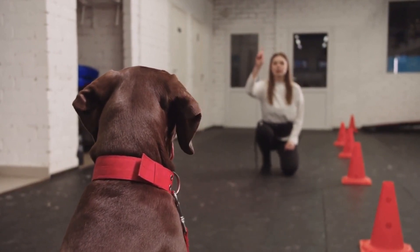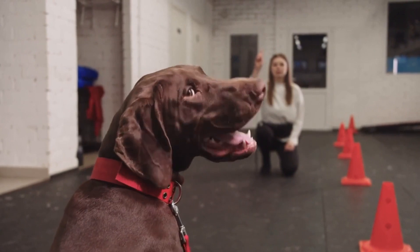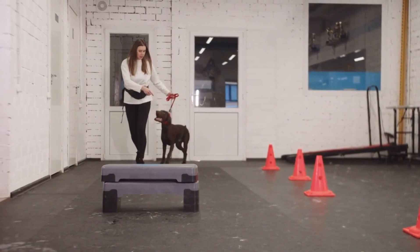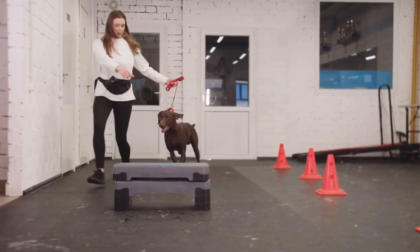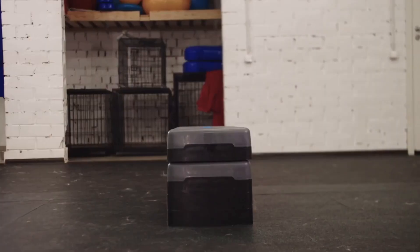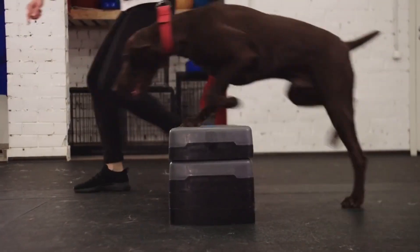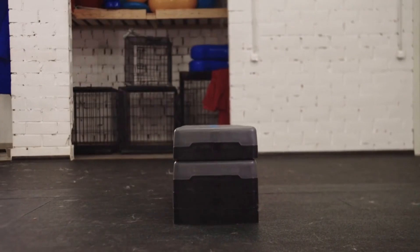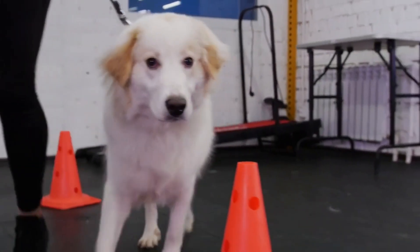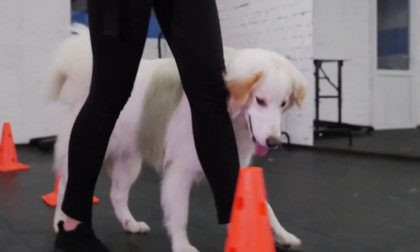The main course material, which you mainly use as a resource, is the Brain Training for Dogs course. Although it is long, each training stage is divided into manageable parts so that you can complete it one level at a time. The activities in these parts are organized with bookmarks, lists, and images to make them simple to understand and carry out at home.